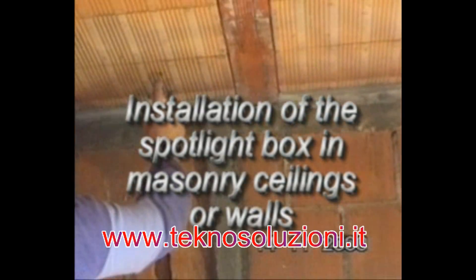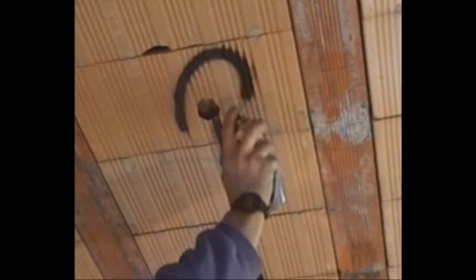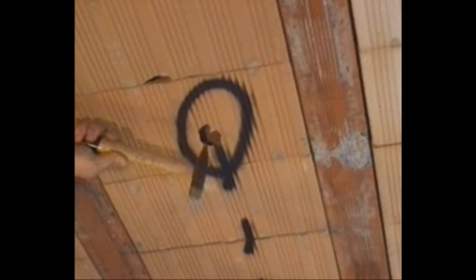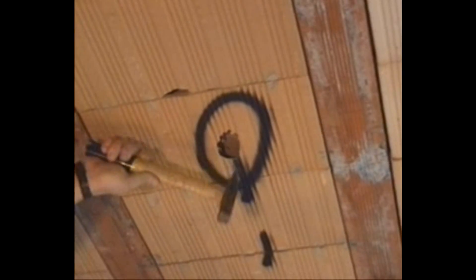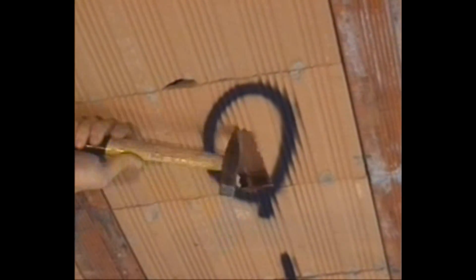Installation of the spotlight box in masonry ceilings or walls. While marking off the electrical plan, position the spotlight in the centre of the brick. The builder will make the holes in the brickwork as precisely as possible so as not to complicate later plastering work.